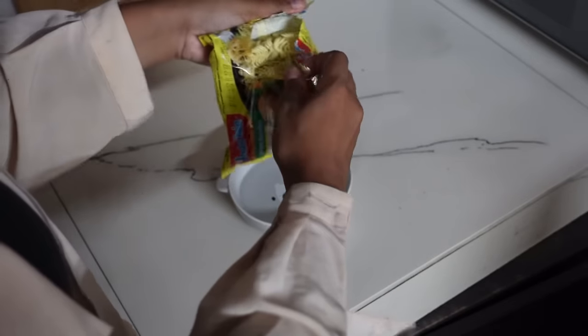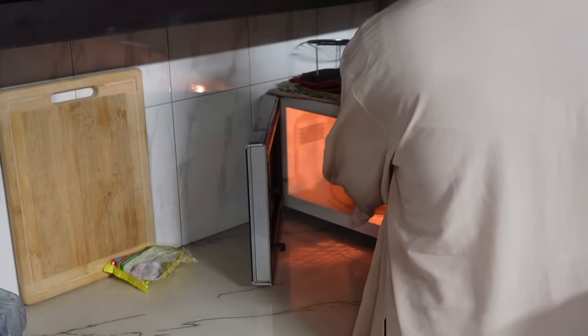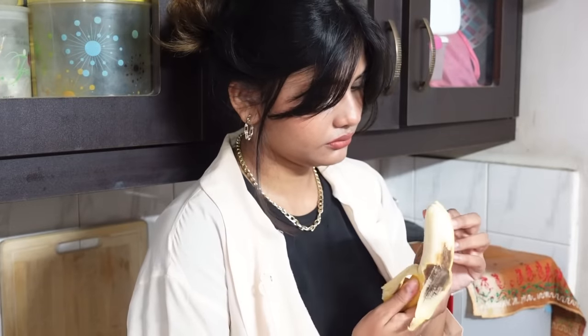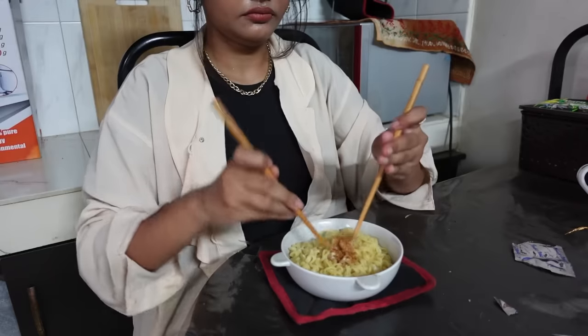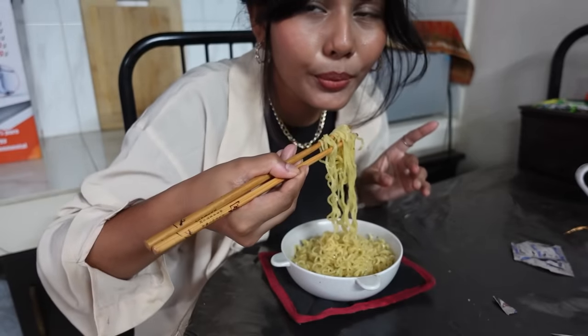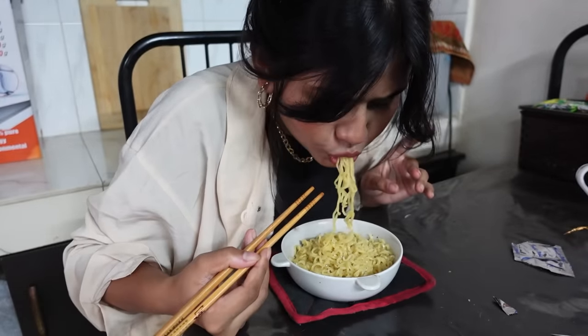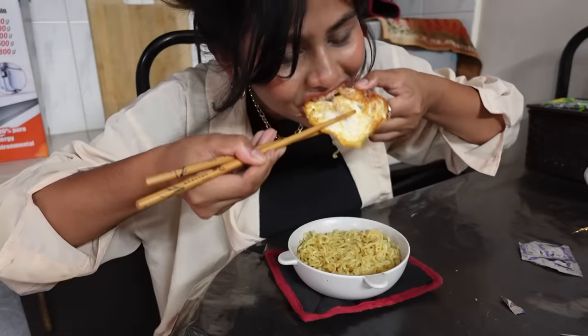I poured some water in my favorite bowl, then added the ramen and microwaved it for two minutes. I had one banana while waiting. Then I added the seasoning and chili flakes, mixed it well, and added a fried egg for protein. It just tasted comforting.